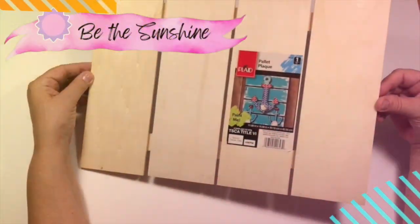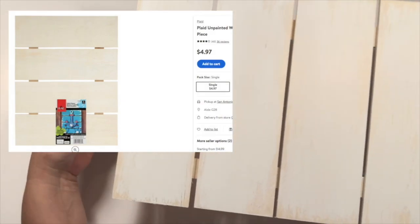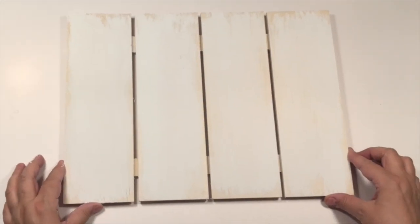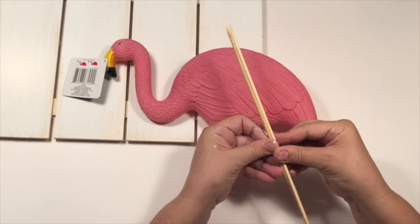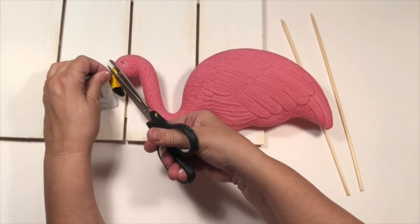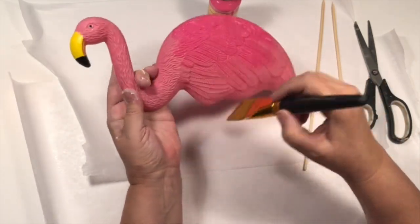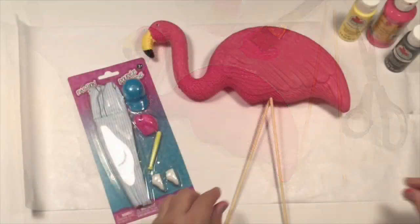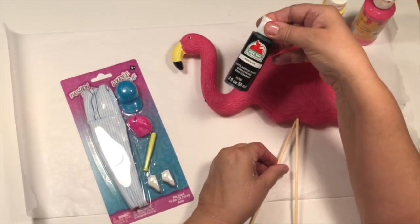To start us off with our hot summer DIY adventure today is this beautiful Be the Sunshine sign. I picked this sign up at Walmart — it's $4.97, which I think is a great deal. That would cost about $5 anyway if I picked up the boards from Dollar Tree. I also picked up this flamingo from Dollar Tree. He is so cute but I needed to give him a little makeover — he was a little dull looking. So I'm using this beautiful fuchsia color paint from Dollar Tree. I was very impressed with it. I also used some yellow to brighten up his beak.